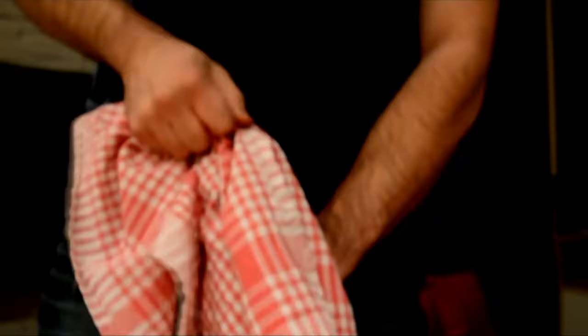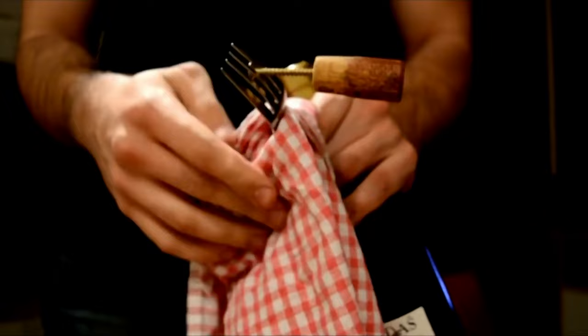A lot of people think cork is just a manufactured product, but in actual fact it's natural — it comes from the bark of the cork oak and it's harvested every nine to twelve years. Whether you're more likely to have a screw and a fork than a bottle opener is anyone's guess, but when the chips are down, this hack is an absolute corker.